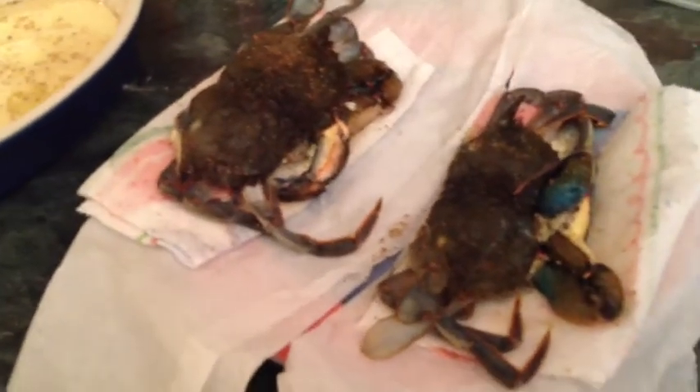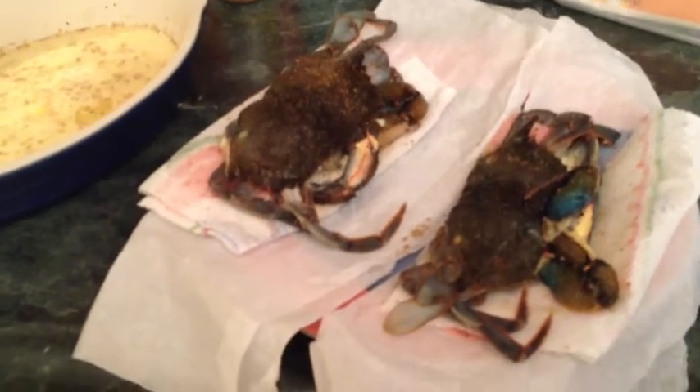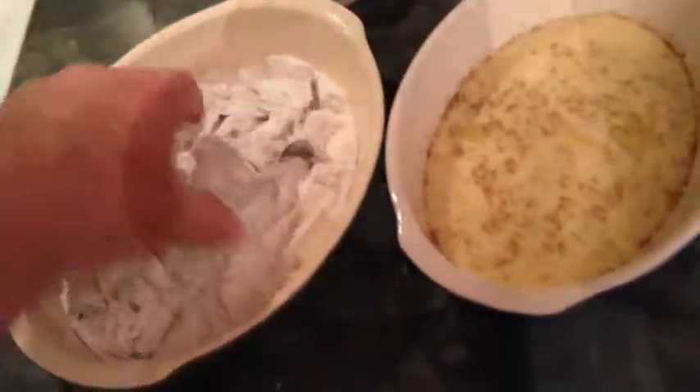By the way, soft shell crabs happen when the crabs shed their exoskeleton, and for a brief period they're actually soft. We'll do one just flour and one egg wash and flour so we can compare.